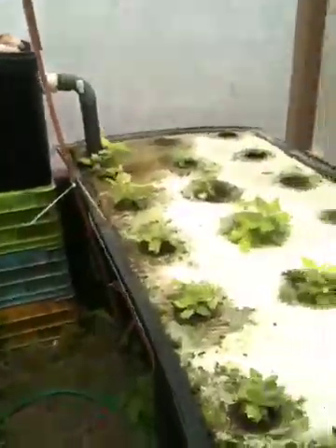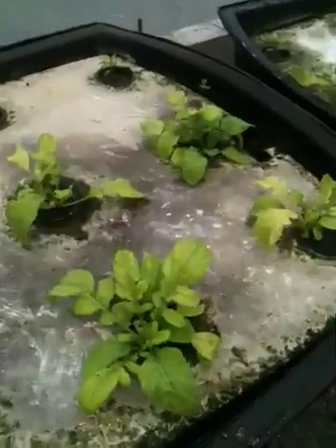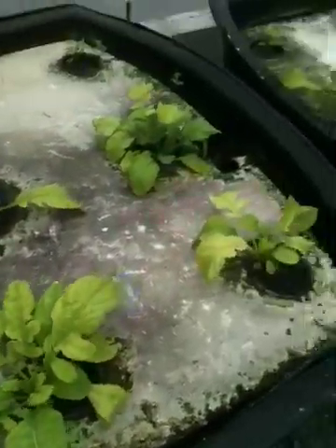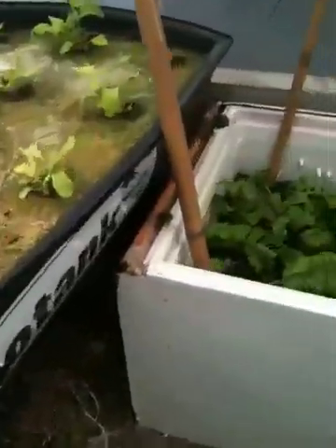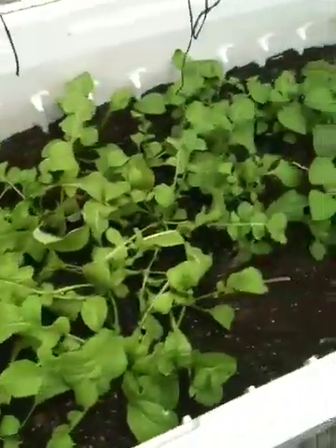I was hoping the high nitrate levels would result in good, strong growth of the spinach and the arugula, but it's not. That's obviously because these are deficient in something that's keeping them from growing. Otherwise, they would look like these in the wicking bed, which really look good. I'm really happy about those.